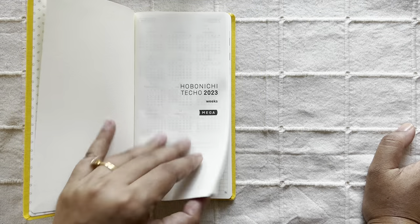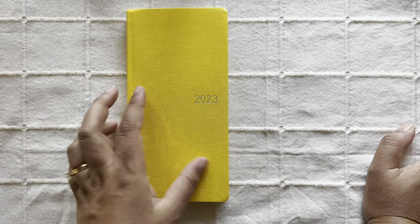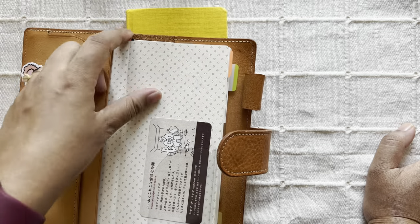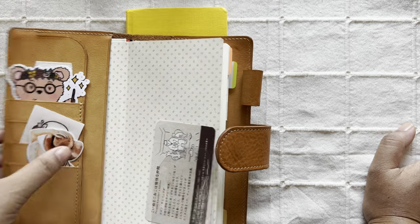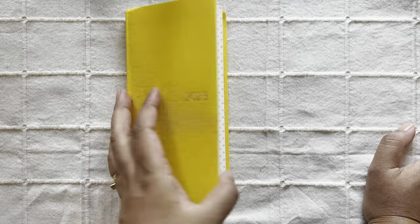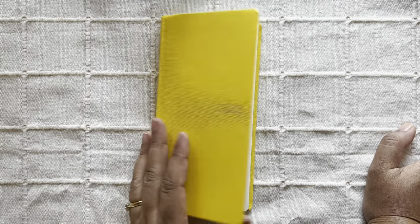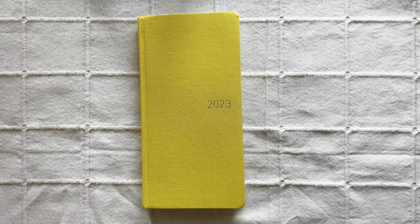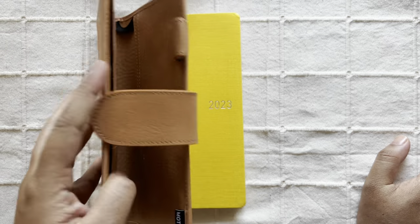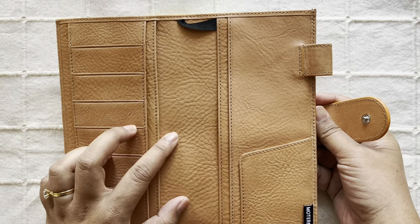I decided to get one and chose the yellow because from the Mega lineup I didn't like any of the others. Besides, I usually like to tuck in both covers anyway, so the cover doesn't really matter to me much. I can always cover it up with any kind of paper. The cover I plan to use at the beginning is this new cover from Motem in the color apricot, from their new veg tan line.